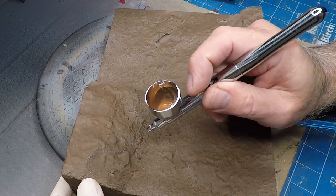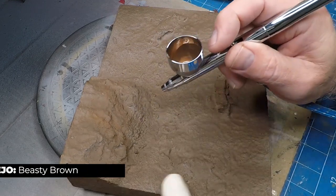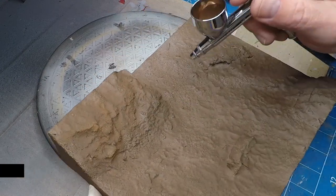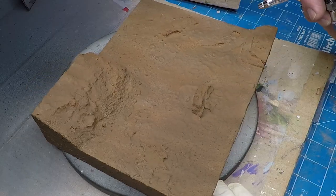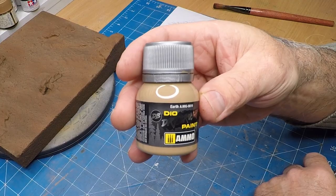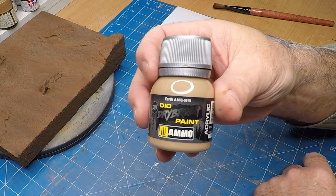I'm hitting the top areas with this beastie brown, just to add a bit more interest to the terrain. And to dry brush the whole thing I use the earth.